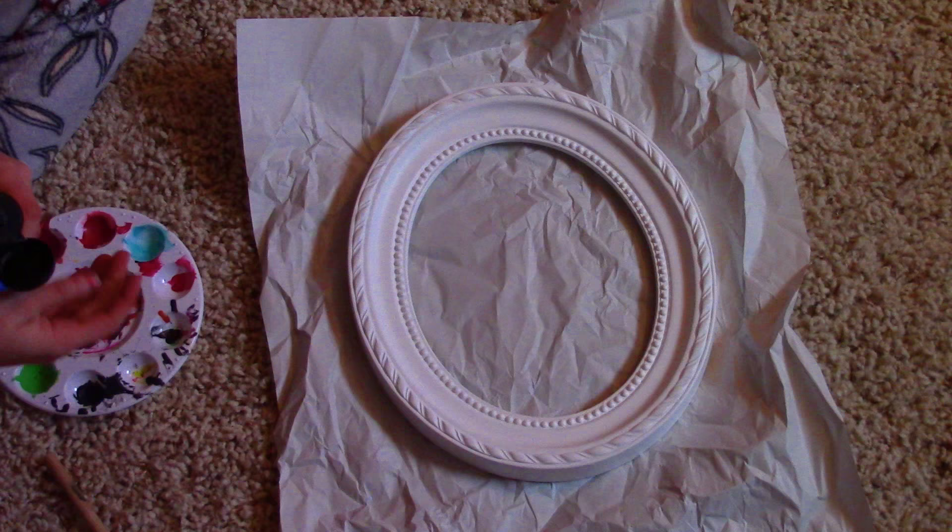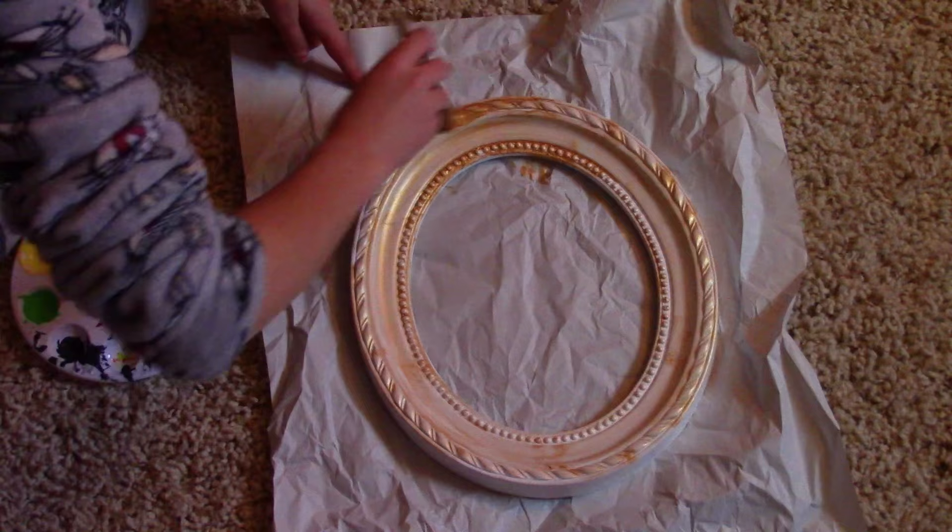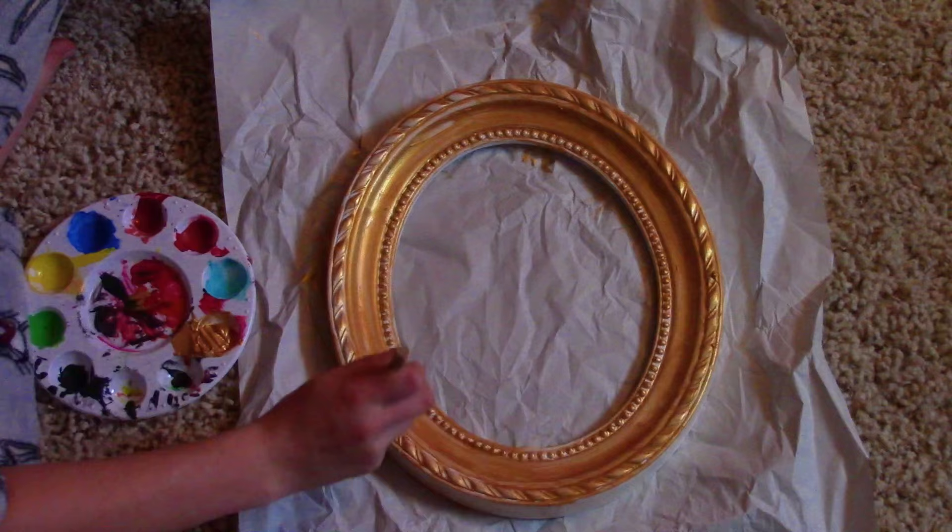I got these frames from Hobby Lobby and they were only like five dollars — I got two of them. I'm going to show you how I painted one of them. I painted them gold and they turned out so cool. I had to do so many layers because the gold is more shimmery than it is a solid color, but they turned out really cute and I absolutely love them.